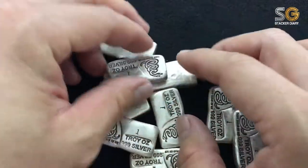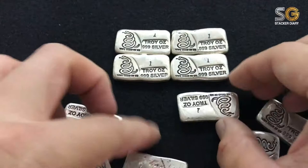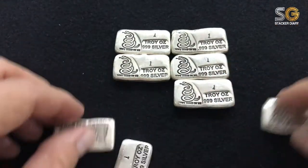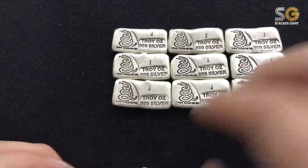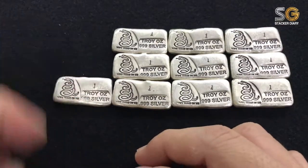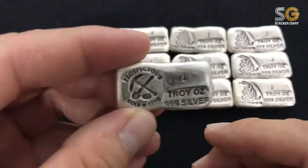You can visit the Prospectus Go and Jim's website to find out more about their pour bars. They have quite a lot of designs. For me, I will definitely collect more of these, and soon I will do another unboxing video from this company.